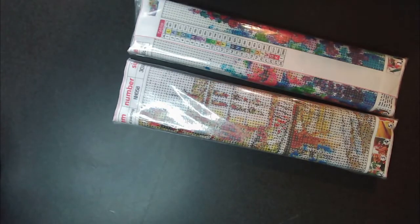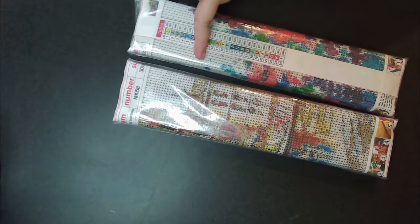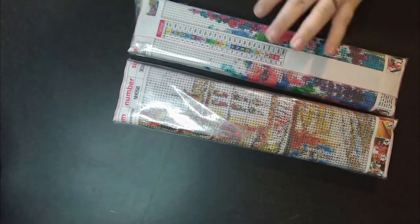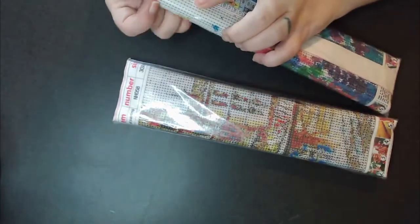Hey guys, it's Dawn from Coffee and Diamonds. I'm here today with an unboxing from Amazon. This was a two-pack for $5.99 and it's sold by the SFZX store. I'll have a link below if you want to check both of these out. What drew me to it was the really good price.